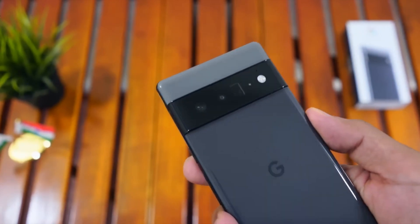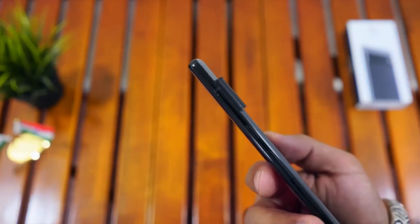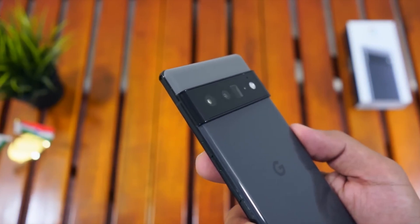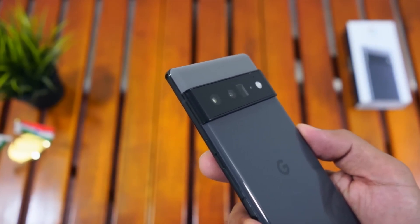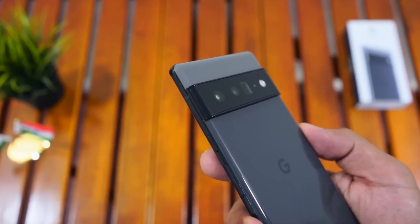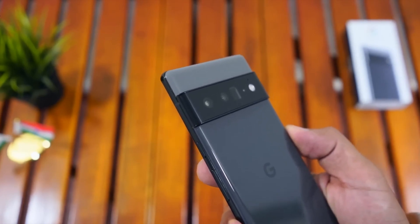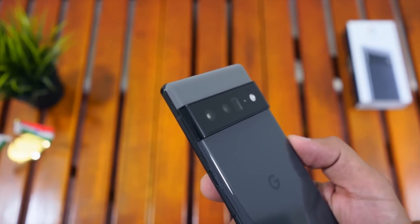The camera also includes a telephoto lens. You can use 4x optical zoom. The triple camera setup also includes a 12MP ultra-wide lens.